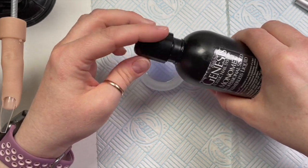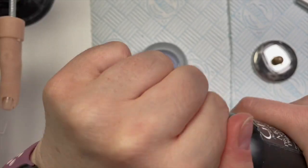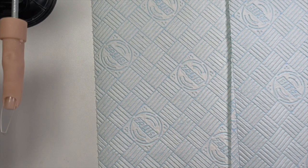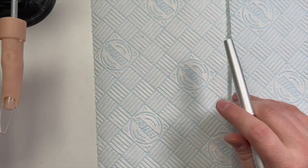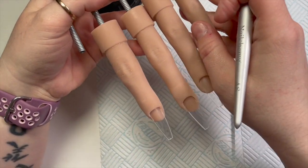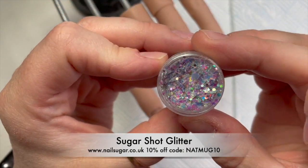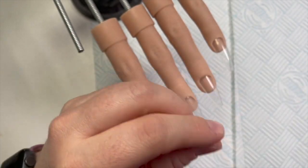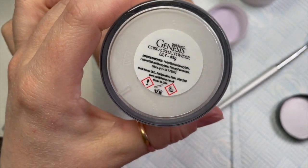I've also been using a dappendish. I'm finding that I'm using up less monomer with the dappendish than with the pump — it's crazy. I'm also using the A8 acrylic brush from Nalchemy. I actually really like this brush — I'm not just saying that. I've also got sugar shot glitter from Nail Sugar, which is so nice.